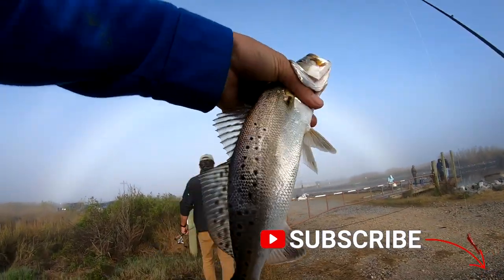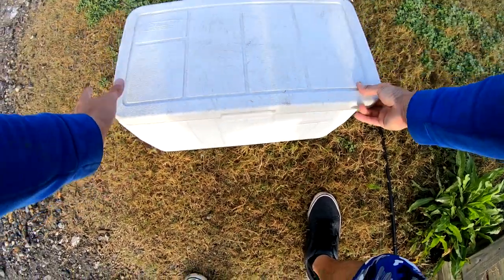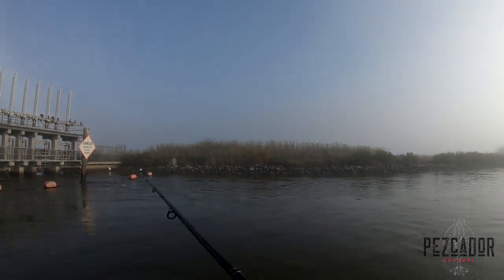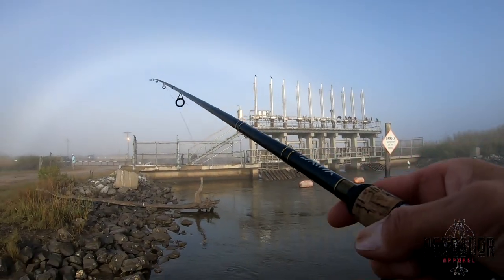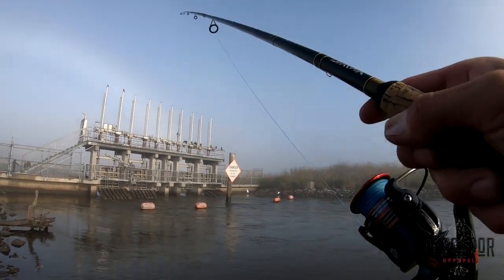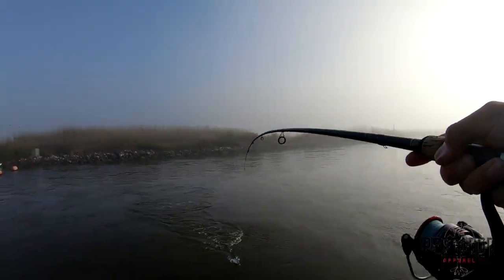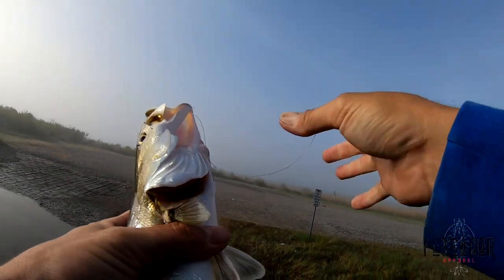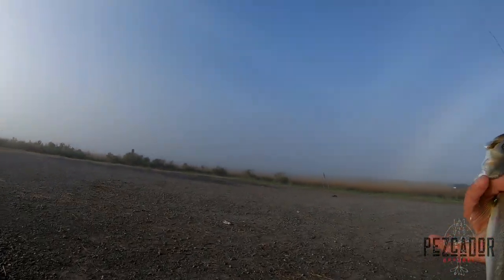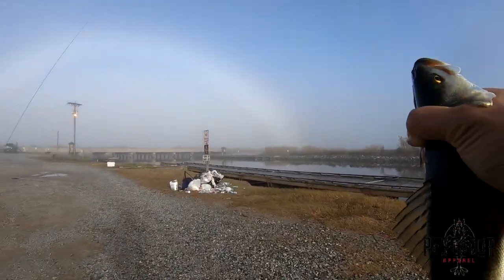What's up guys, we got another little trout. One more and then we're done. Just let it sink all the way to the bottom, tap it twice and fish on! I just wanted to get a couple of trout. They're biting, they're biting! I got my three, that's it, I'm done. I'm going back to flounder.